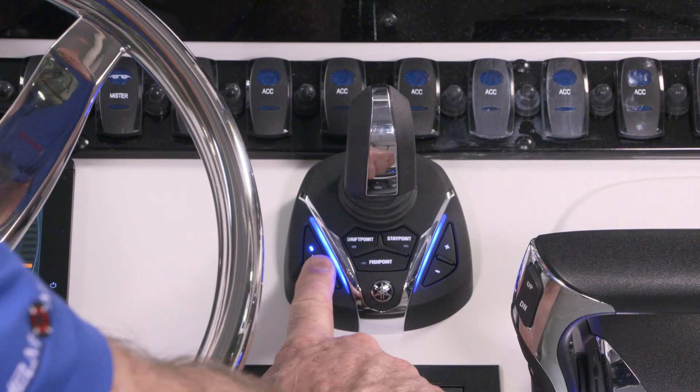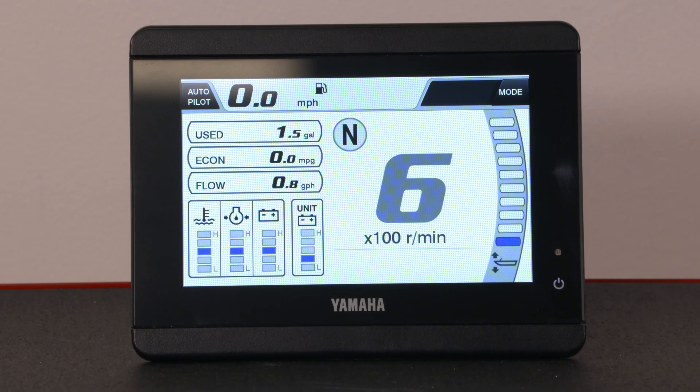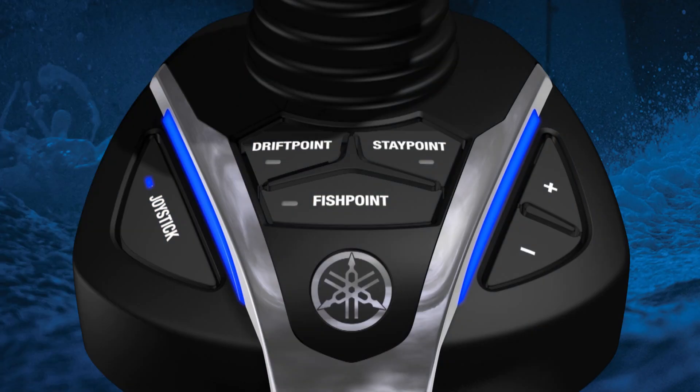To exit out of joystick mode you can press the joystick button or operate the throttle levers. Additionally, you can also directly activate one of the set point modes by pressing the button on the joystick. We will cover those modes in more detail in their respective videos.